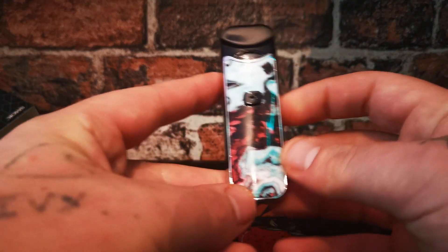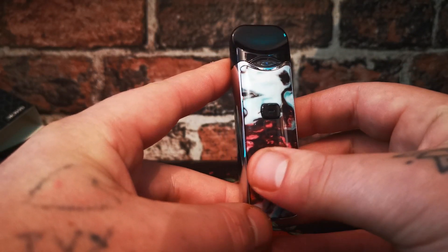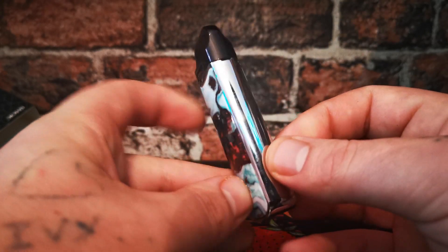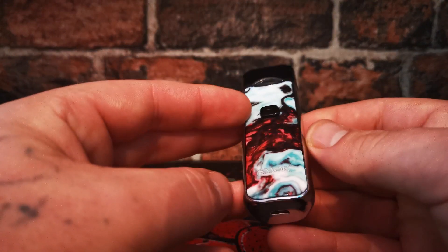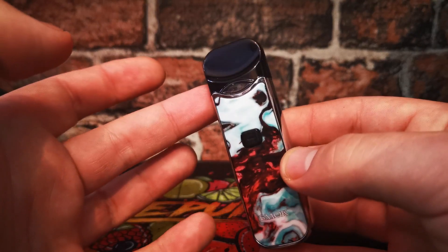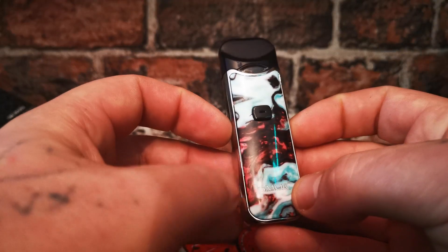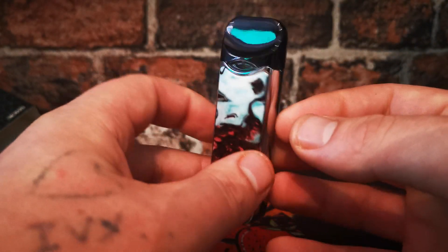Let's have a look at the actual device itself. This is 94 millimeters tall by 30 millimeters wide and 18.8 millimeters deep. It's got an 1100 milliamp battery inside. In the UK it's available with a 2 milliliter capacity, output wattage is 10 to 15 watts, charging voltage is 5 volts, and it weighs 80 grams. It's quite a heavy little pod system.